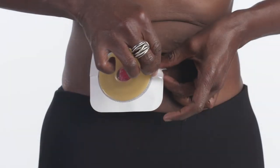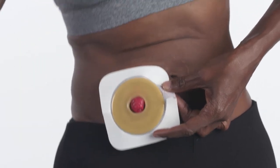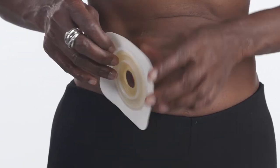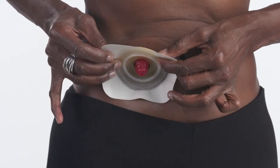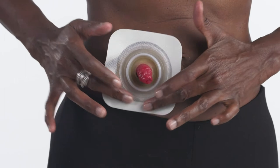Find the tab and remove the clear release liner from the back of the skin barrier. Immediately center the opening over your stoma and press the skin barrier into place. Push the molded roll of adhesive towards your stoma. The moldable part will rebound and turtleneck around your stoma, ensuring a close fit.